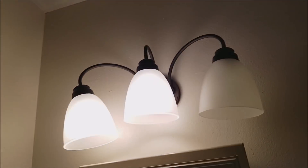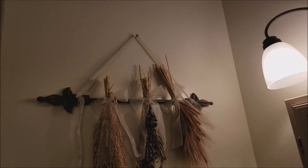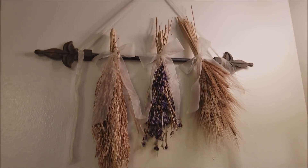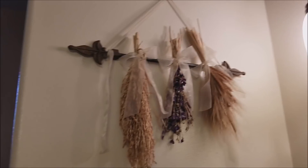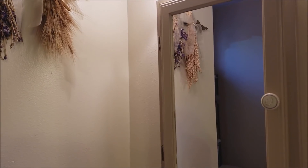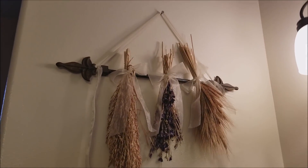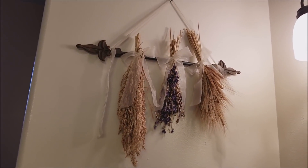I cleaned the light fixture and got that put back together. Cleaned this, which is straight out of the bins exactly as you see it. That was how I found it in the dumpsters like two summers ago, I think. But I moved it up higher — it was down here and kept getting hit by the door of the medicine cabinet. So I like having it up there.